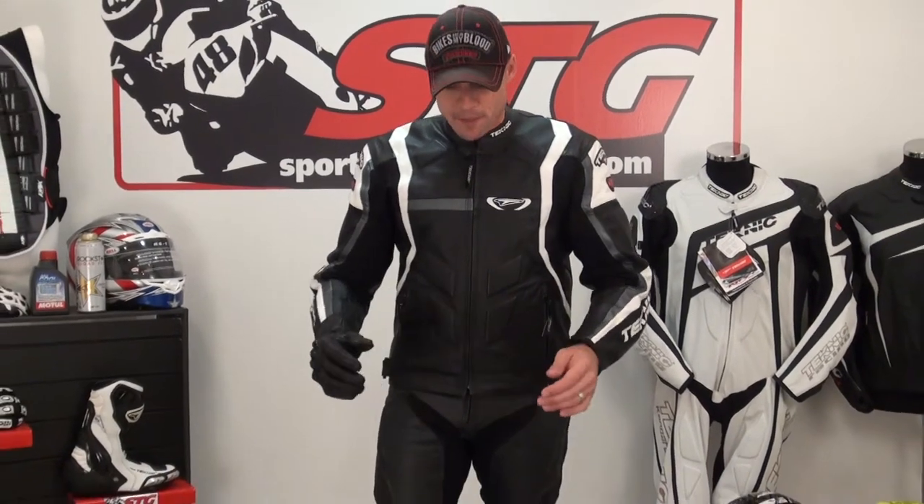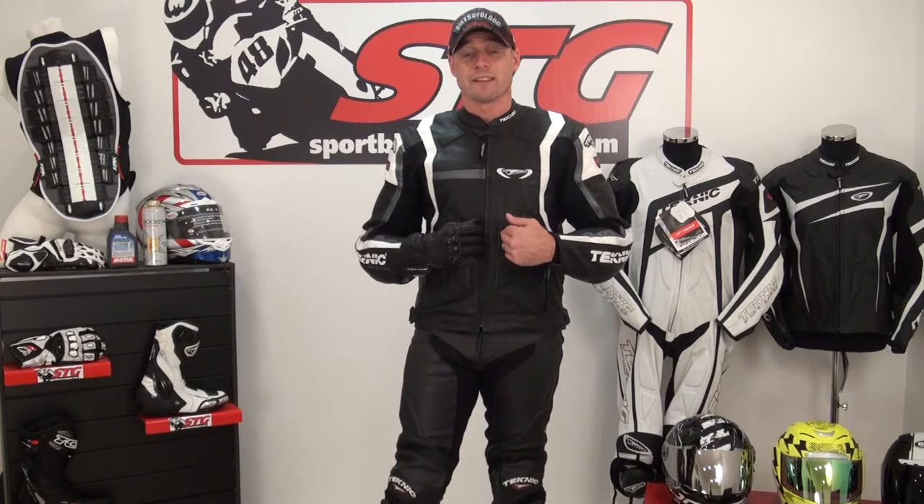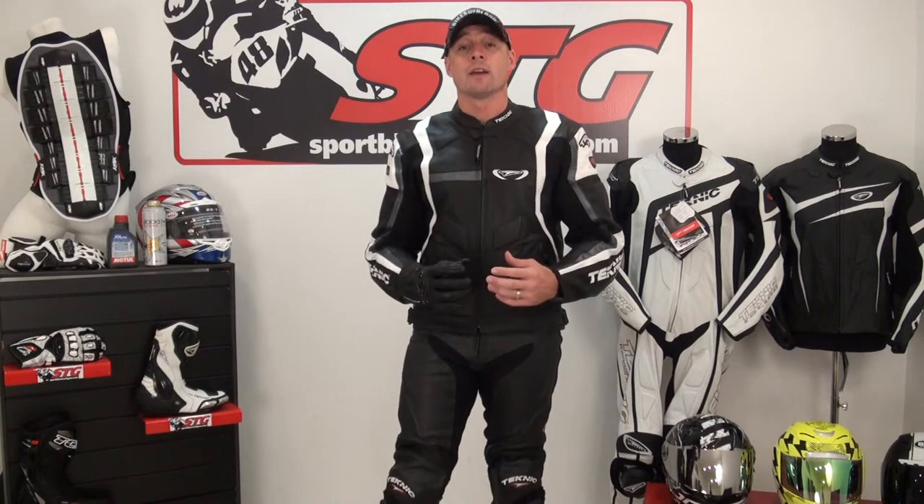Let's talk price and value. The pants, the jacket, and the gloves — all three pieces — you're well under $600. Three brand-new full leather pieces of gear: a gauntlet glove, leather pants, and a leather jacket, under $600. That's one of the places where Technique has always hit a home run, and that's in value delivered to the customer.